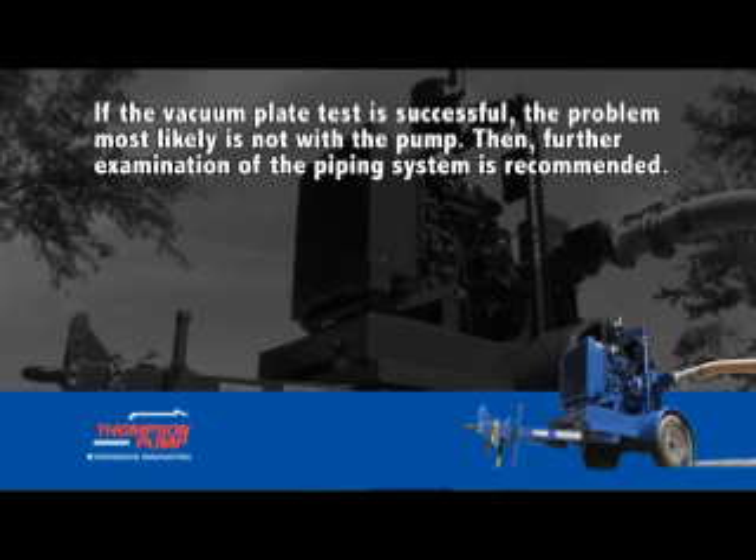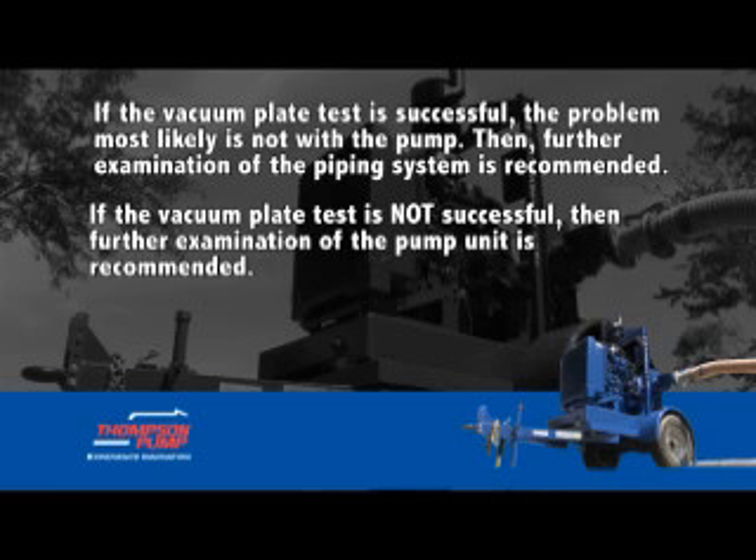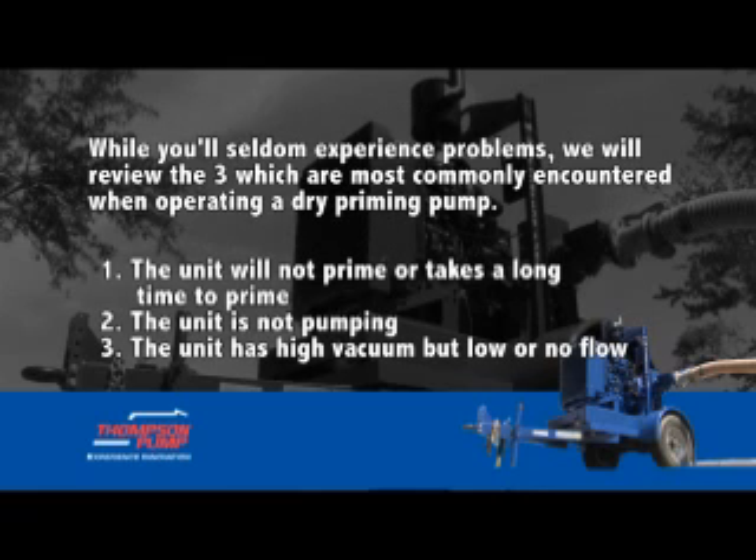If the vacuum plate test is successful, the problem most likely is not with the pump and further examination of the piping system is recommended. If the vacuum plate test is not successful, further examination of the pump unit is recommended. While you'll seldom experience problems, we will review the three most commonly encountered when operating a dry priming pump.